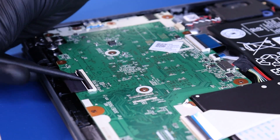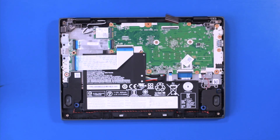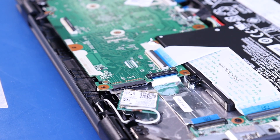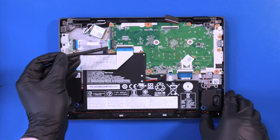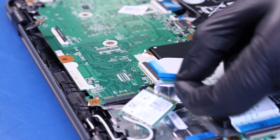Flip open the locking clip and unplug the LCD cable from the motherboard. Push or pull back to unplug the Wi-Fi card from the motherboard. Flip open the locking clips and unplug the daughterboard cables from the motherboard.